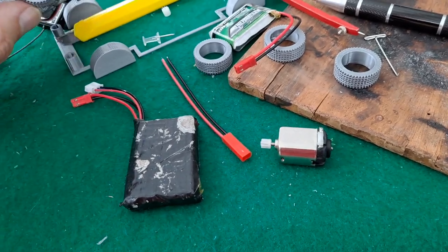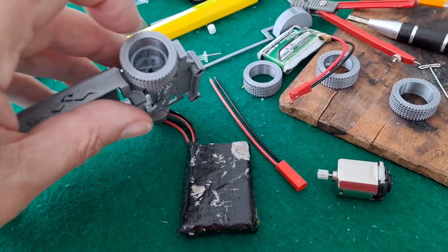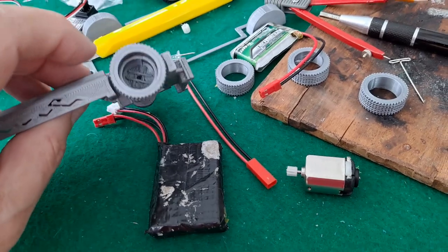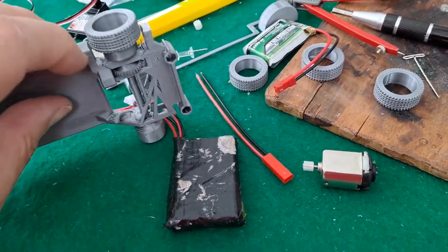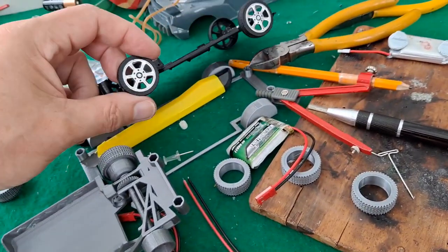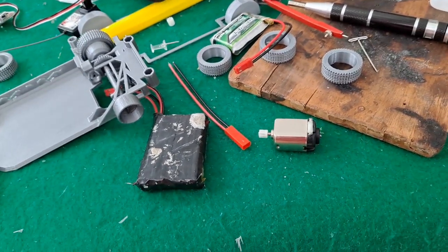I can't put very much tape on there because we haven't got much clearance — it's designed for quite small wheels and tires. When I do have to reprint this, as I expect I will, I'll make the wheel arch bigger so it can take wheels the same size as the original.